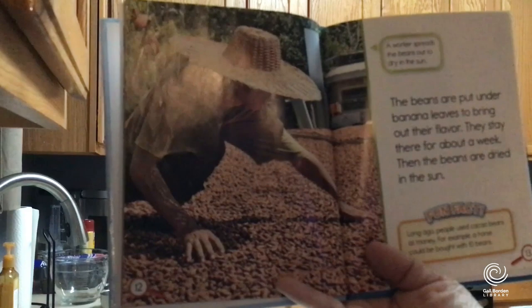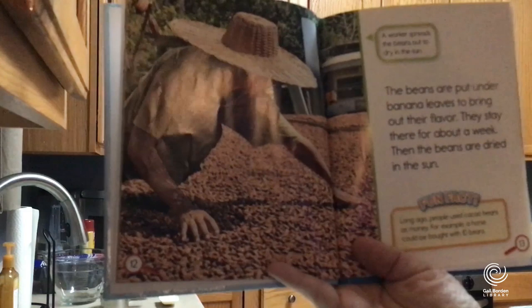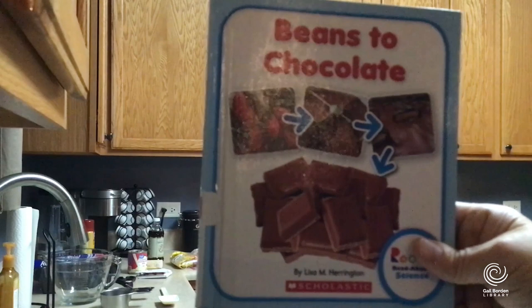This is really cool — long ago, people used cacao beans as money. For example, a horse could be bought with 10 beans. I knew chocolate was both awesome and valuable! The book walks us through the process of how they take those beans and make them into chocolate. That one is Beans to Chocolate by Linda Harrington.